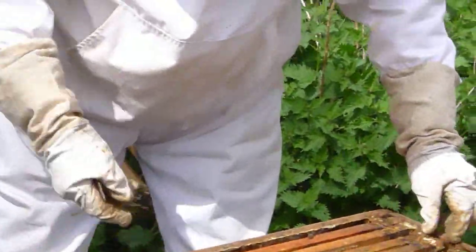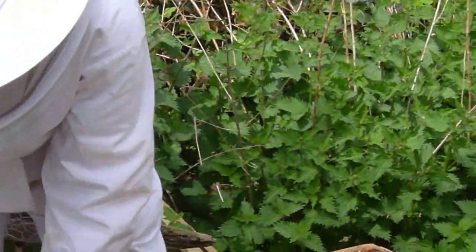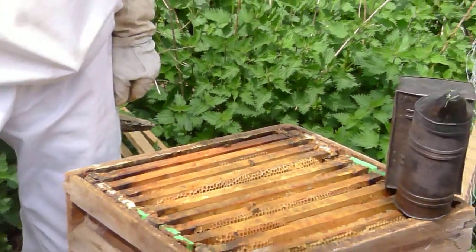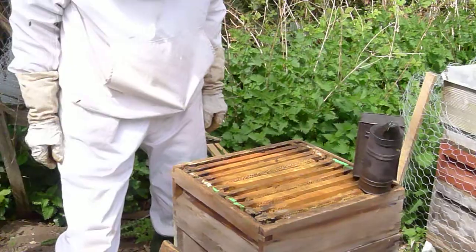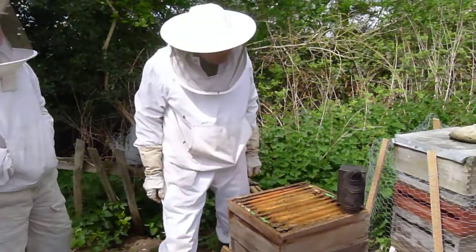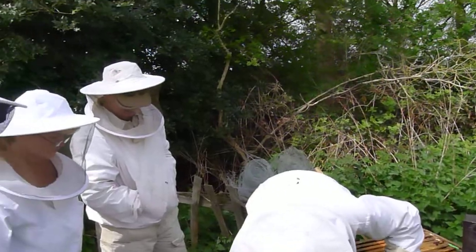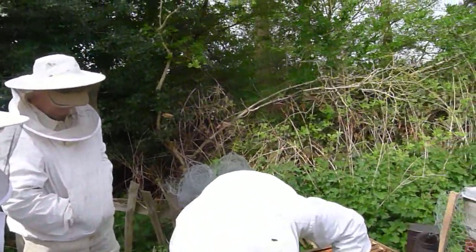So when that brood hatches out — yeah, that's a point, Richard — when the brood hatches out and they fill those supers with honey, it doesn't affect the honey, the fact it's had brood in it. No. They will clean it all out, you know, make it all nice.